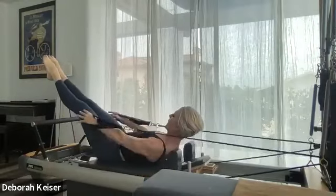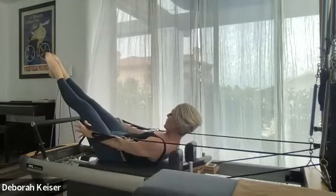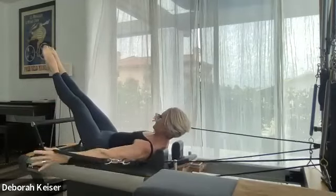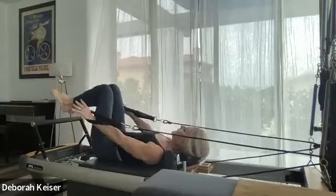As your legs hold there, three circles each direction. Stabilize at the bottom before you go the other way — two, and three — and let's bring it in.